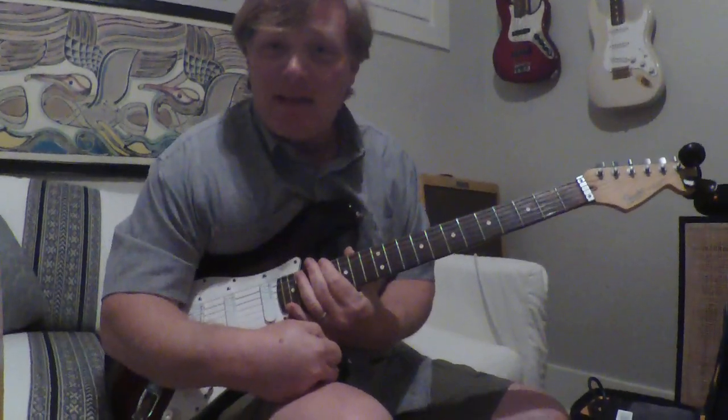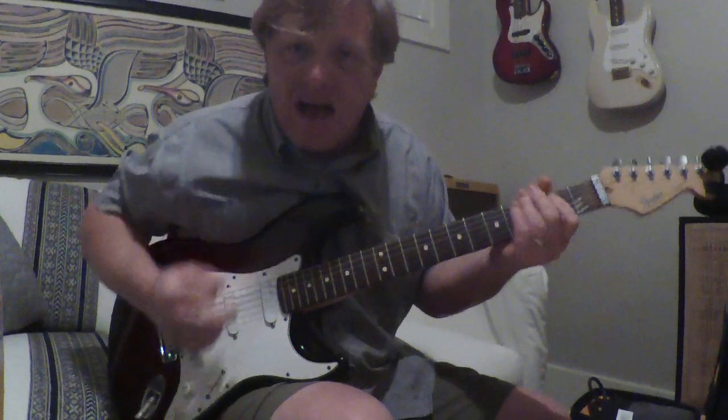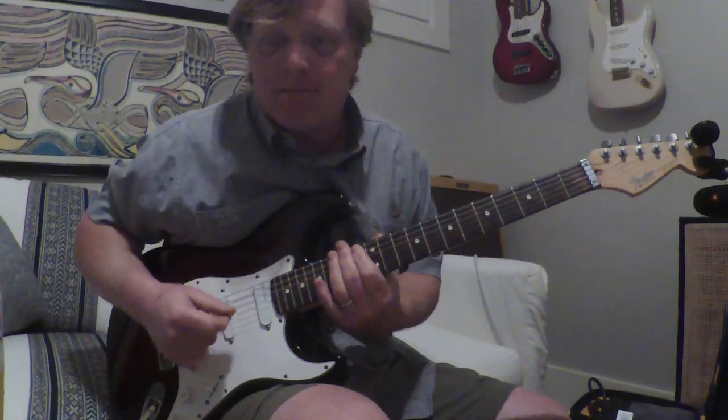The other thing that's cool about this song is it's a one, two, three, four, five — a count to five. But anyway, here's what we're talking about.